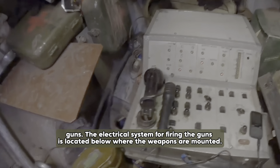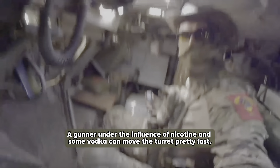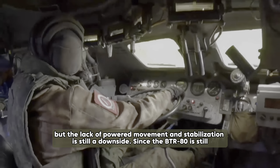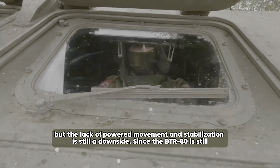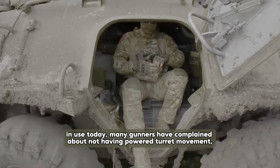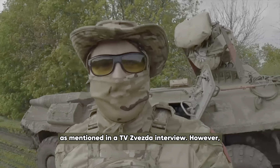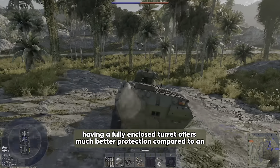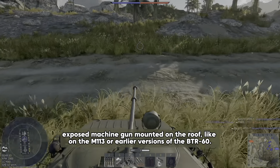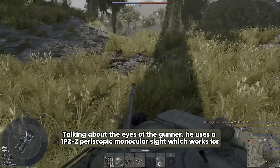The hand wheel that moves the turret also has the triggers for firing the KPVT and PKT machine guns. The electrical system for firing the guns is located below where the weapons are mounted. A gunner can move the turret pretty fast, but the lack of powered movement and stabilization is still a downside. Many gunners have complained about not having powered turret movement. However, having a fully enclosed turret offers much better protection compared to an exposed machine gun mounted on the roof, like on the M113 or earlier versions of the BTR-60.